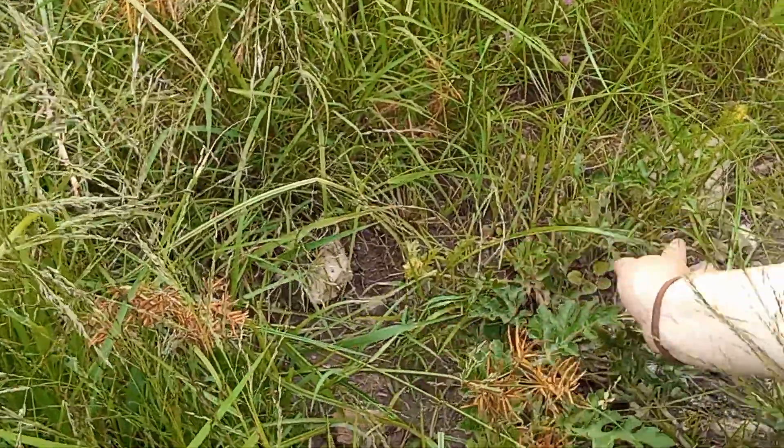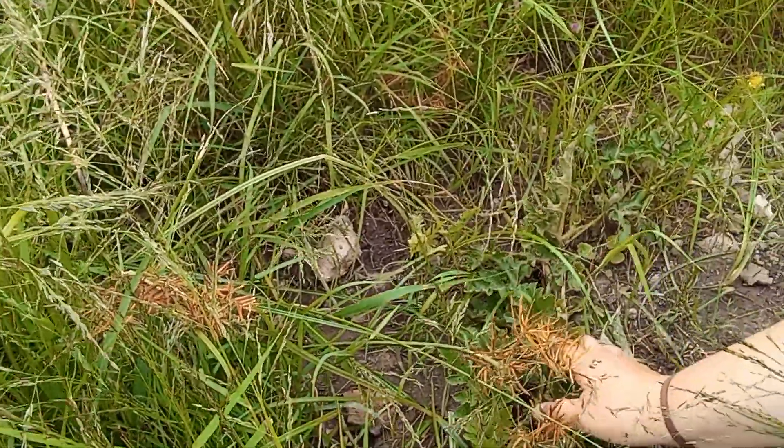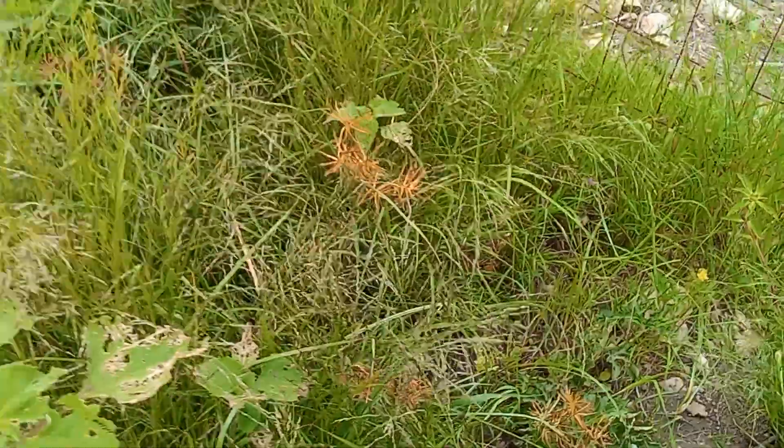But this is the only one that's this successful. He's a good two months old, so he should be a lot bigger. This is about as big as he's going to get, I think. I think I'm just going to let them flower. And we have a little watermelon over here.